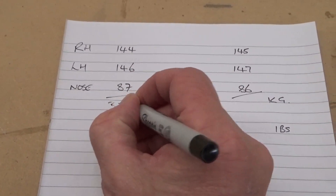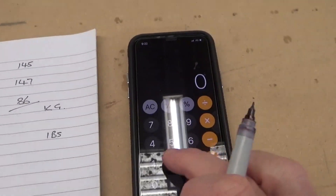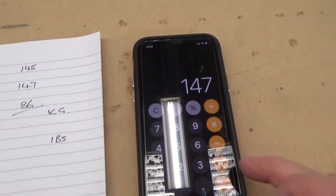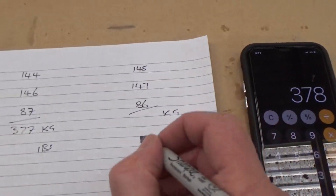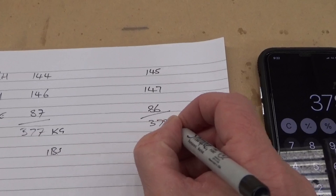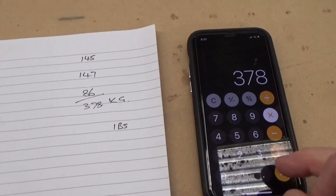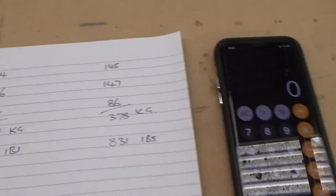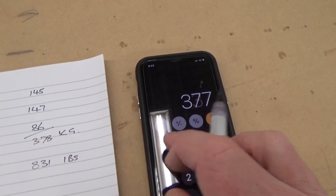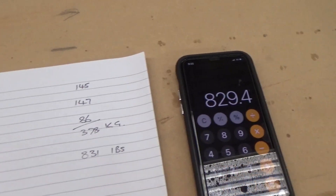The second way, very similar, but we had 145 plus 147 plus 86, equals 378 kilos. So a difference of 1 kilo. So 378, multiply that by 2.2, equals 831. And the other way would be 377 kilos times 2.2 to get pounds: 829.